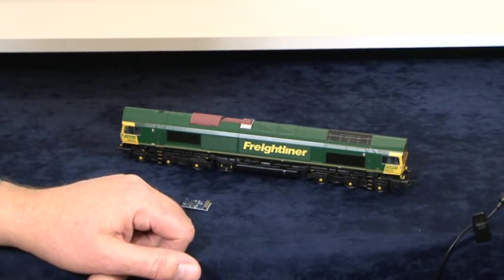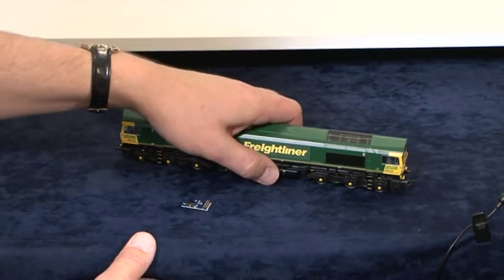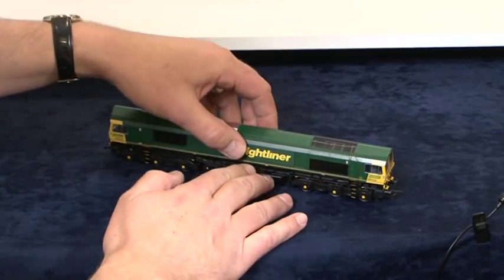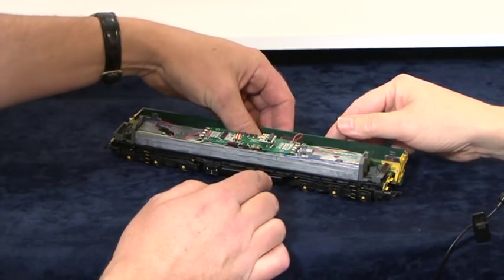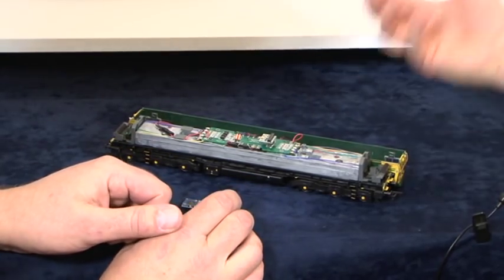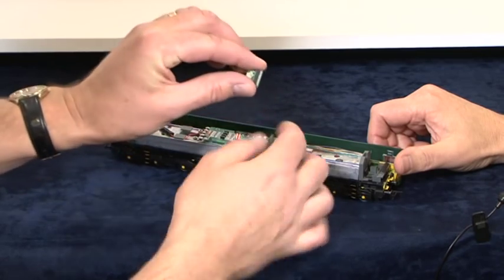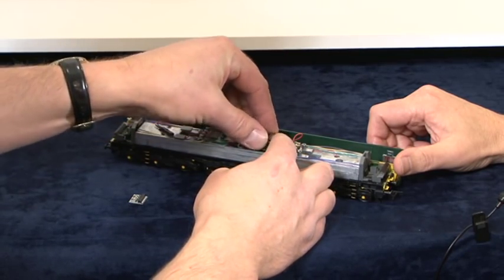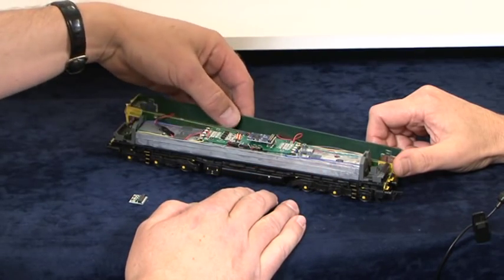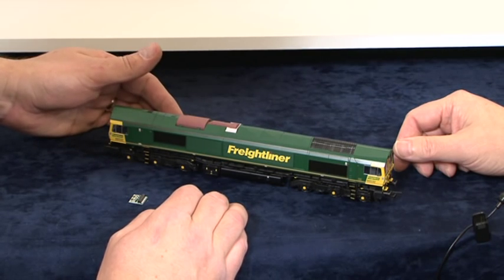We've done a large steam locomotive with a 21-pin; now we'll do a diesel locomotive. A little more care is required because diesel locomotives have lights on them. Remove the four screws from underneath the body, and when you lift the body off, always be careful because there may be a lighting cable down there — so be very gentle and rest it to one side. They are taped in, so don't drag the whole thing off quickly. Remove the decoder blanking plug, fit the 21-pin decoder to the body, rest the body back on, and test it — but don't screw it down yet. Just as easy.